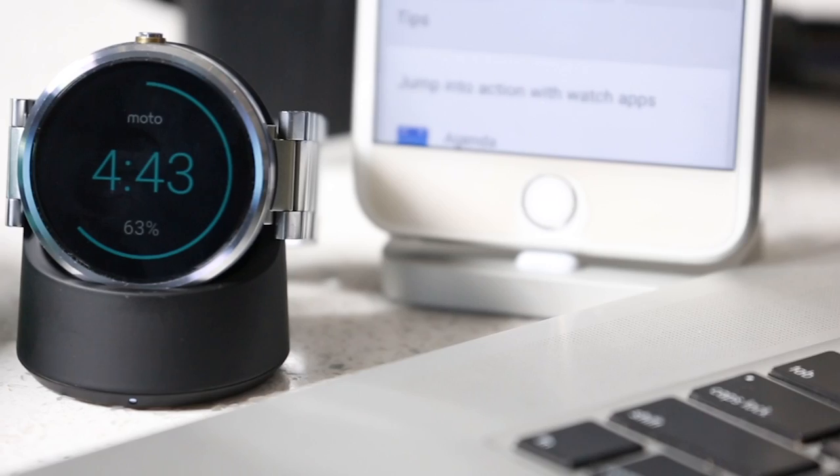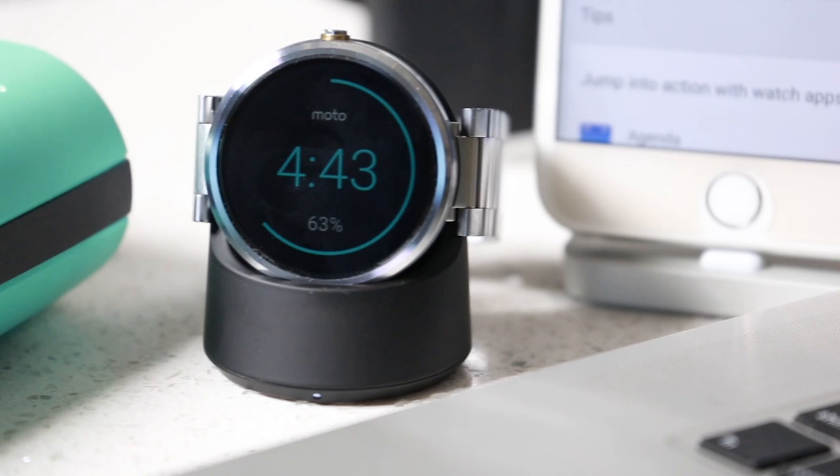Welcome to Touch Technology Review. Today I'm going to show you how to connect a Moto 360 Generation 1 to your iPhone. This also works with the latest Generation 2 Moto 360.